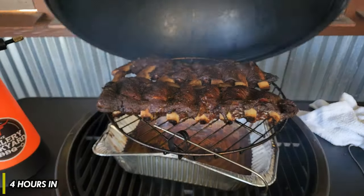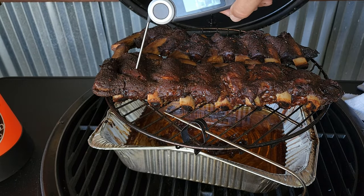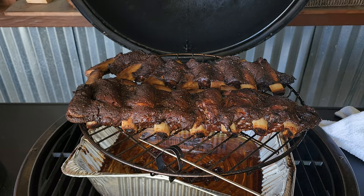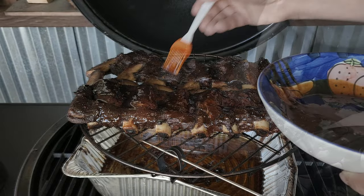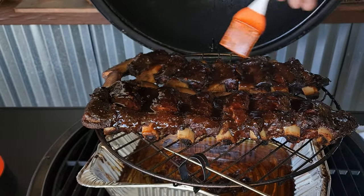We are four hours in. I love what I'm seeing — nice color. Let's go in together and check it out. As long as everything looks good, we'll start our glaze with the pineapple teriyaki from PS Seasonings. I am digging that color. On these beef back ribs you can see the meat is in between the bones — on dino ribs the meat is above the bone. We are definitely probing like butter, so I'm going to hit it with some glaze.